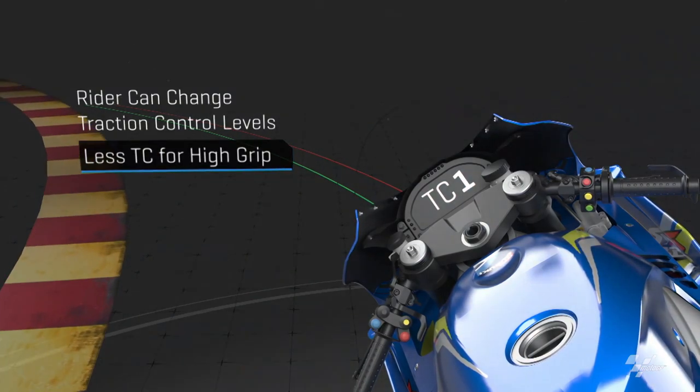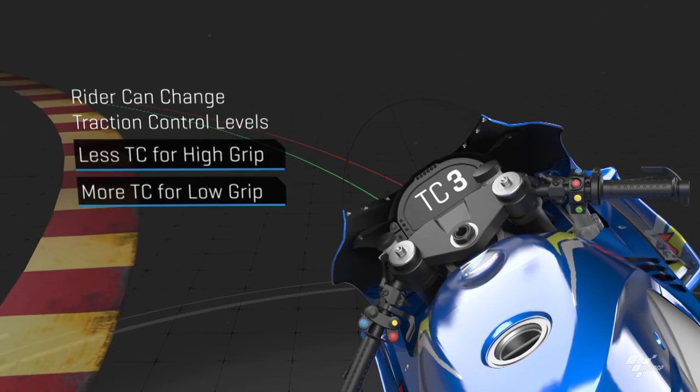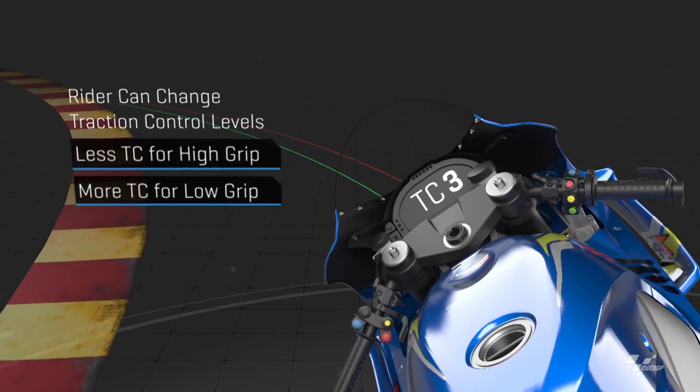As the grip decreases due to tyre wear, the speed, or the nature of the corner, the traction control increases the traction to maintain contact with the track. And that is traction control in MotoGP.